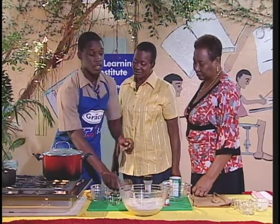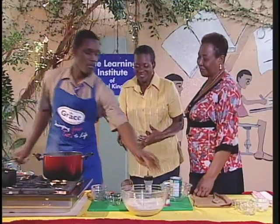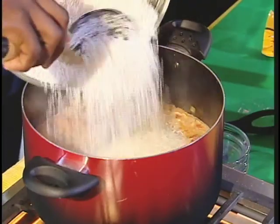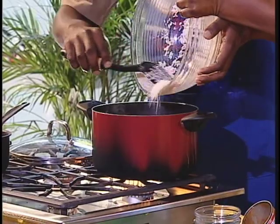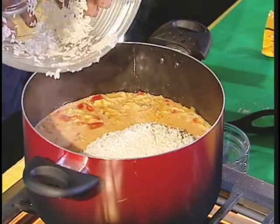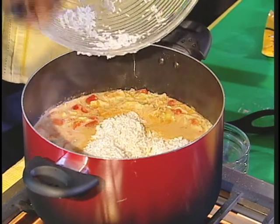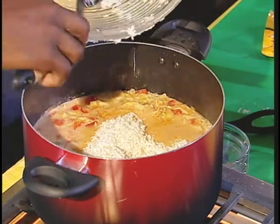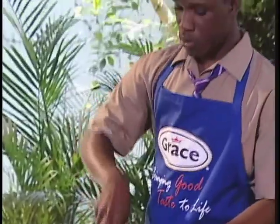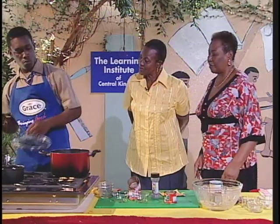Andre, the mixture is boiling away. Over to you — go ahead. I'm going to add the two pounds of Grace rice. Oh, you smell it? See all that steam? You should get the smell. How much rice are you adding, Andre? Two pounds. I'm going to stir it, evening it out, and then cover it — leave it now, cover it. Cook down and steam.